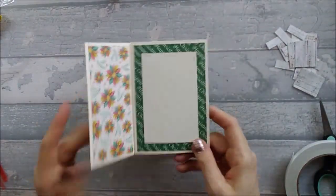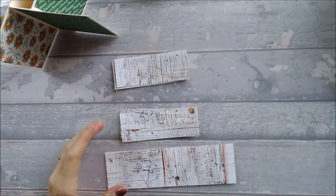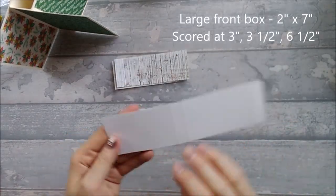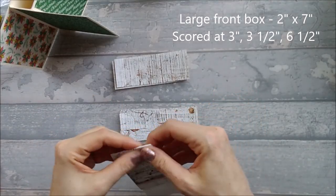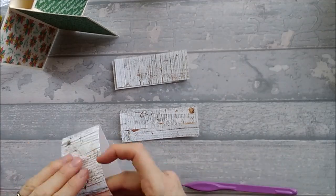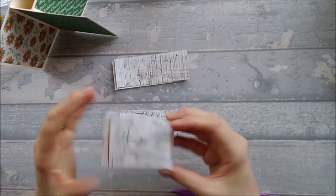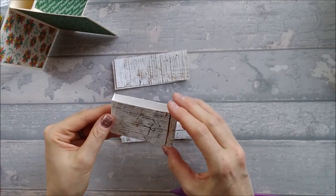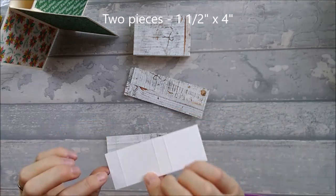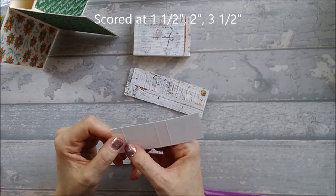Now we just need to go ahead and put the boxes in. For the big pop-up box on the front, it measures two inches by seven inches and you're going to score that at three inches, three and a half, and six and a half inches. Then burnish and fold it. You also need two pieces that are one and a half by four inches, scored at one and a half, two inches, and three and a half inches.